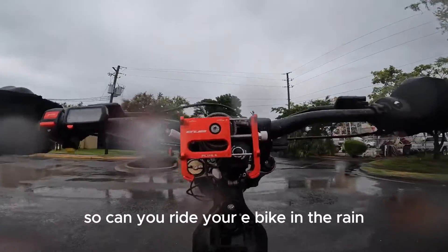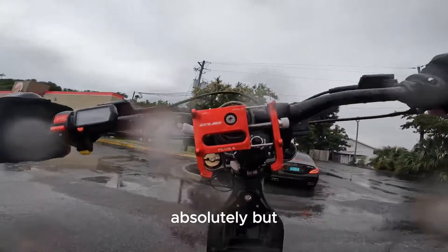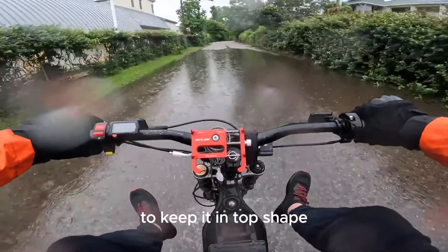So, can you ride your e-bike in the rain? Absolutely. But you'll need to take some precautions to keep it in top shape.